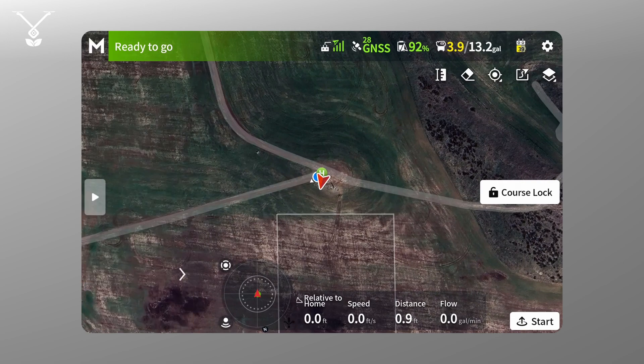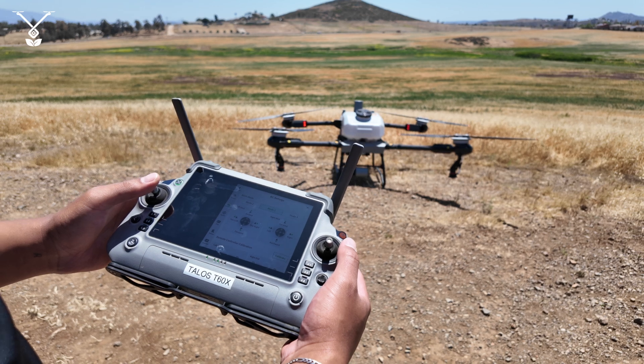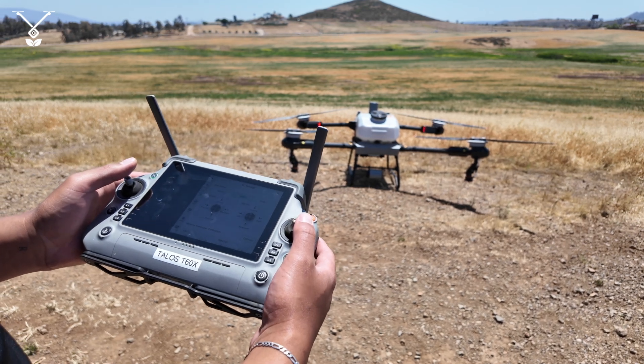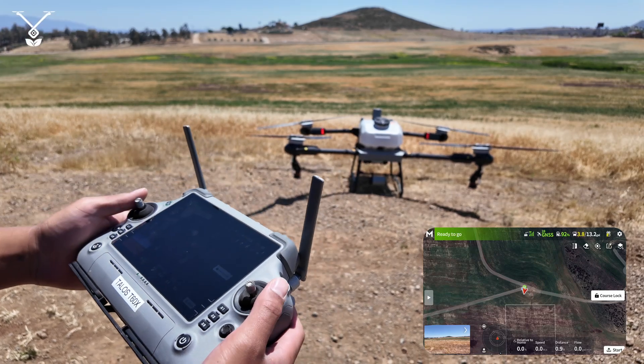The remote starts by default in manual mode 2, which is the mode pretty much any North American drone pilot uses with the Talos T60X, but it's based on preference — you can do mode 1, 2, or 3. Sticking with mode 2: on the left stick, push up to ascend, down to descend, stick left to turn left, stick right to turn right. To move the drone it's the right stick — push up to move forward, down to move back, left to move left, right to move right.